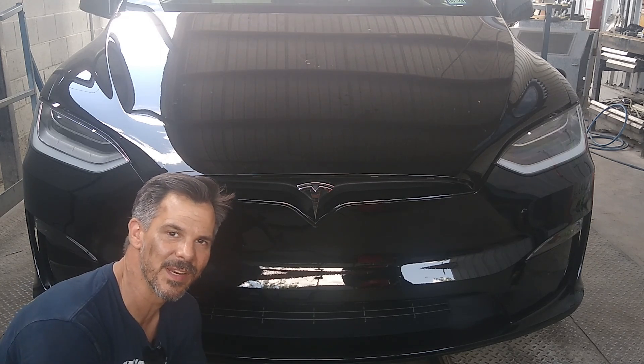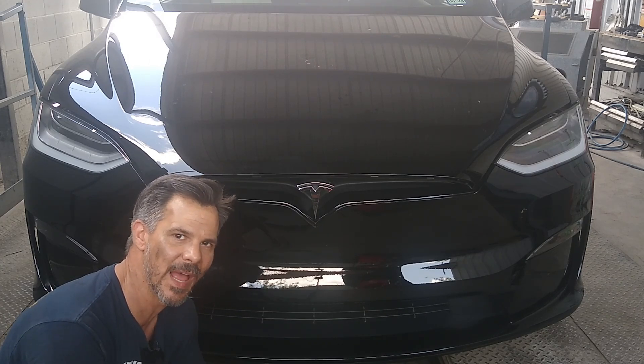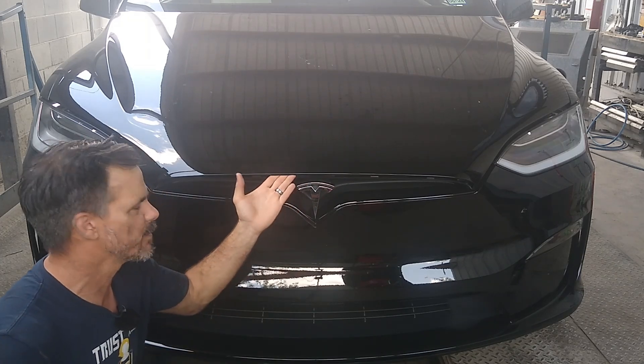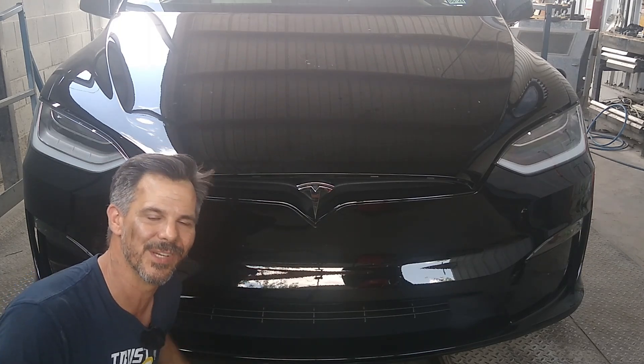What's up YouTube family? This is Austin EV Only. Today we're installing a Hancho power frunk on this Tesla Model X Plaid. Right now it doesn't have the power frunk — it's just manual. Who has time for that? So it should be a nice upgrade. I've done this before on a Model Y, so it should be very similar. Let's get to it.